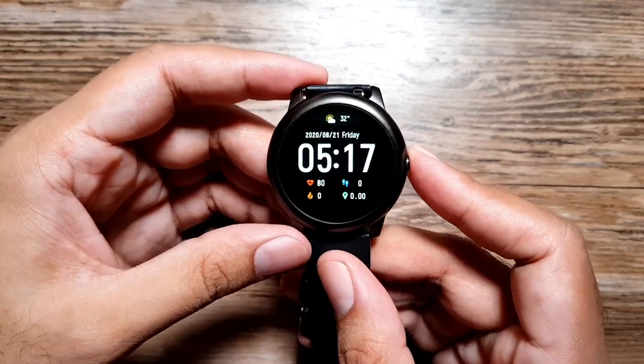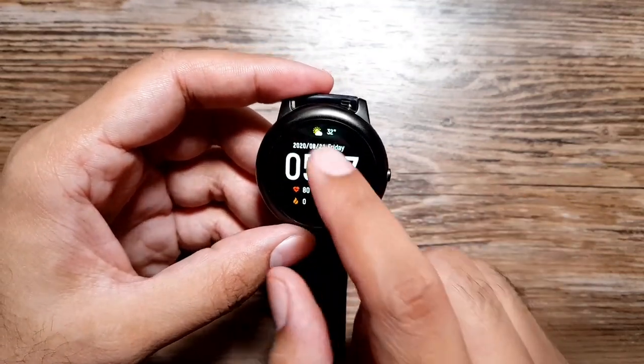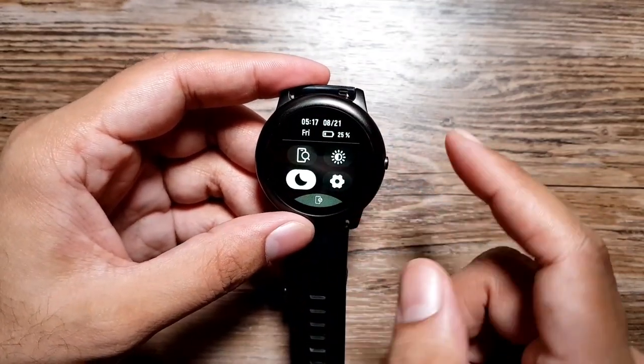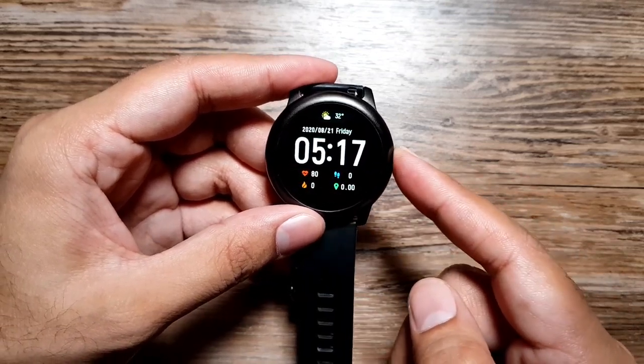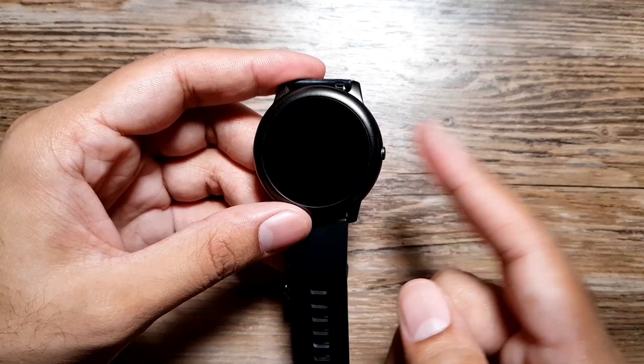There is one side button, which has only one job: to go back to the home screen. If you're anywhere in the software, you press this button and it takes you back to the home screen. If you press it again, it turns off the display — that's all it does.